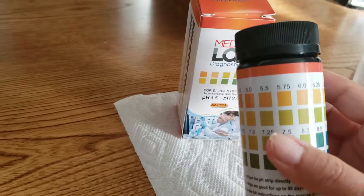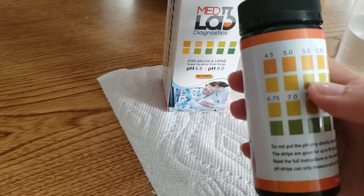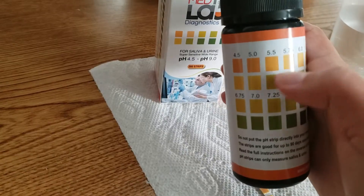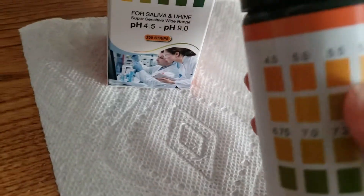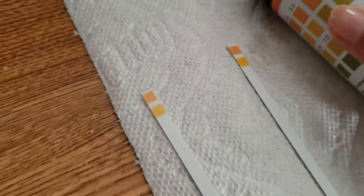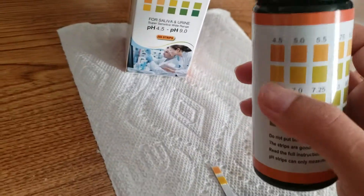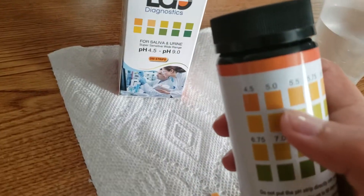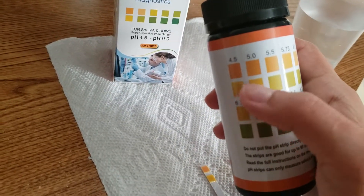When you look at the results, the two pads are going to be read as one result. The two colors underneath each result correspond to one result, and the two color pads on the bottle correspond to the two color pads on your strip. So when you compare your strip, you want to compare the two pads on the strip to the two pads on the bottle that match the closest.